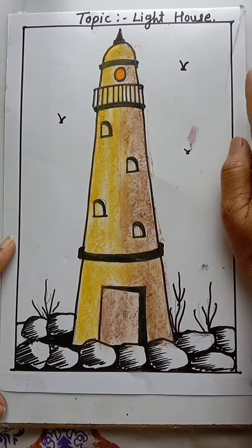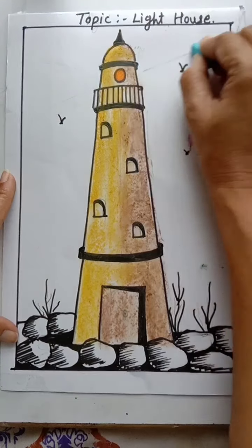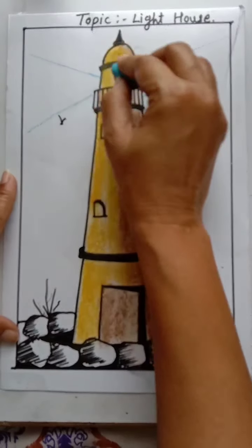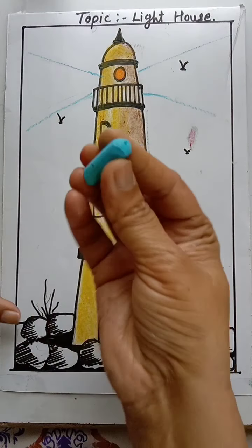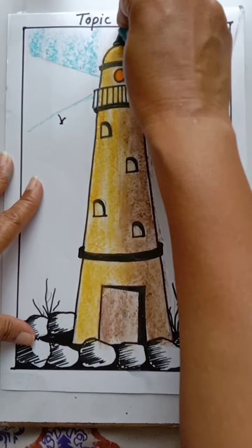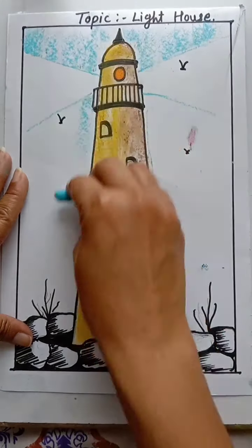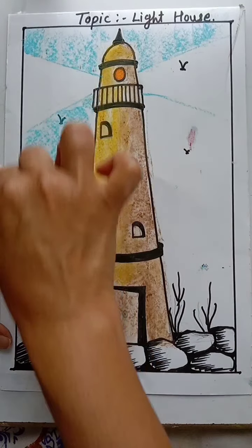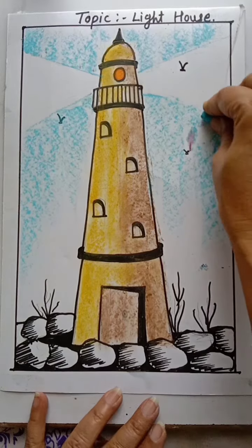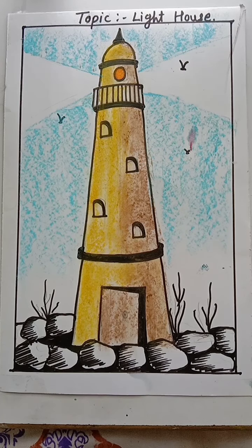Then take orange color and fill it on the circle — it's looking like light. Then take a blue color for the sky. First we have to draw lines here for the light effect. Hold the chalk in slipping position and fill blue color for the sky and on the down side also. Leave this place for the light effect.